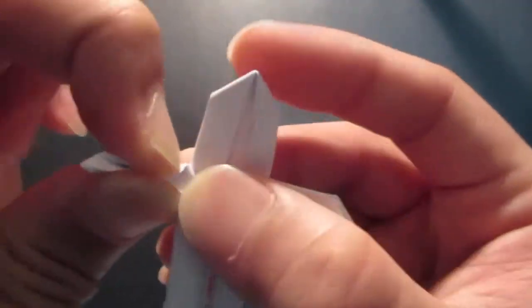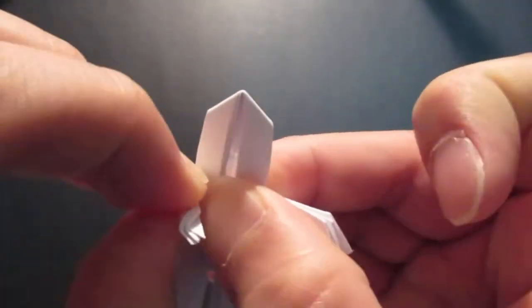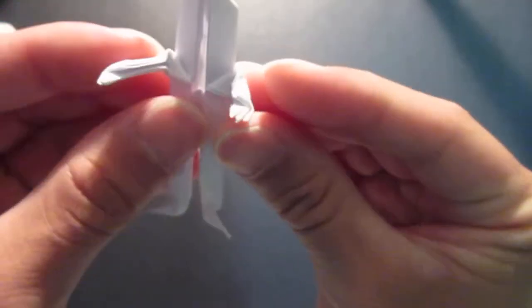Fold this whole thing in half and kind of bring it up to the front. Same thing here — fold it in half and bring it forward.